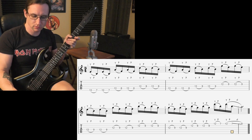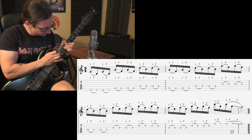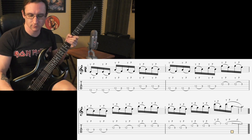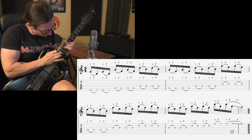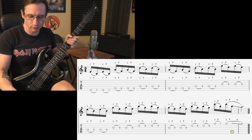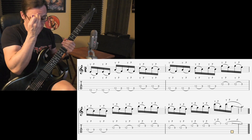Ninety. And 150. I went into eighth notes for some reason — let me redo that.